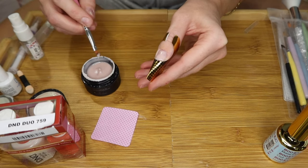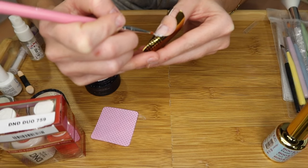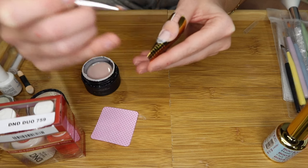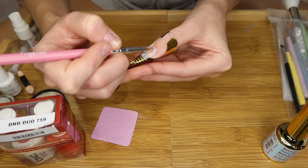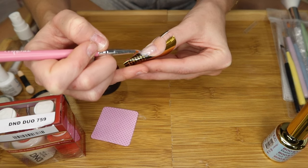I'm going to grab some more builder gel and create an extension. It's okay if your nail extension is not perfect — you're going to shape it and file it down later. I'm going to start working on building up the nail. Starting right here, I create back-and-forth U-shaped motions, kind of like rainbows, all the way to the tip.